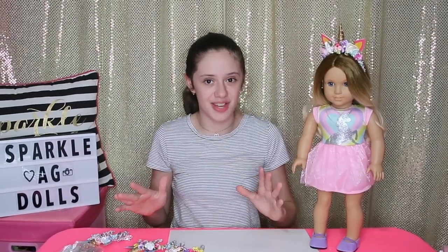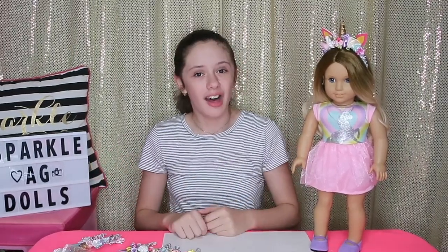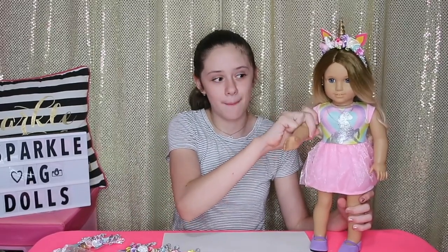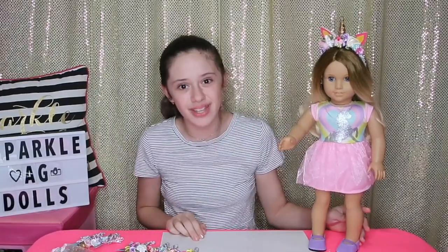Me and Ocean had a lot of fun making this video for you guys and we hope you liked it. Comment down below — would you try this DIY at home, and how did you like it? Don't forget to like, subscribe, and turn on notifications. Also enter the giveaway to win Ocean in the description down below. We love you guys, bye!